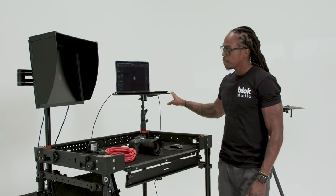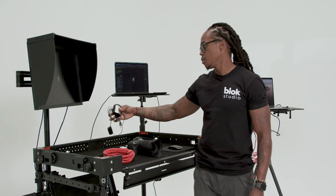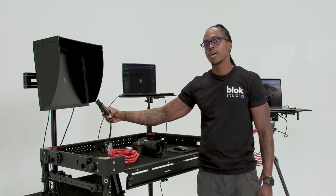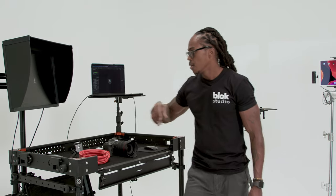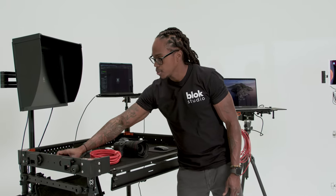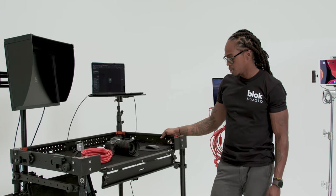A tether cable is pretty essential for connecting the camera to the laptop. I've got my calibration tool, which I normally use prior to every shoot. There's a light meter on set — the first assistant usually brings their own, but if we need an extra meter I've got that there. I've also got a pretty cool tether block to keep that cable organized and convenient for the photographer.